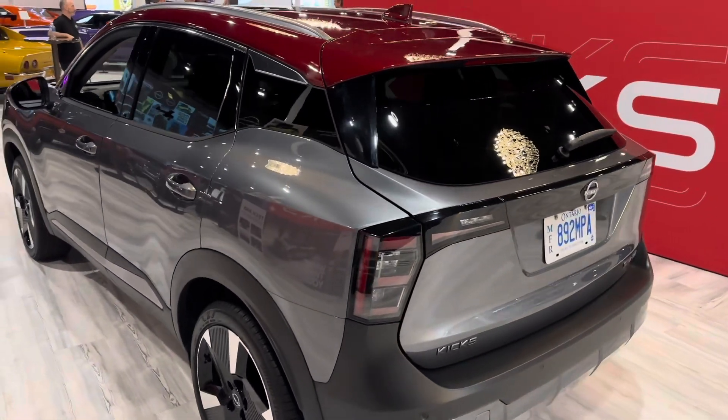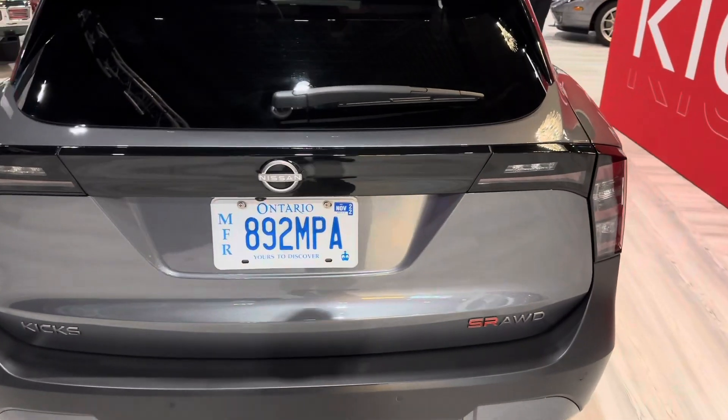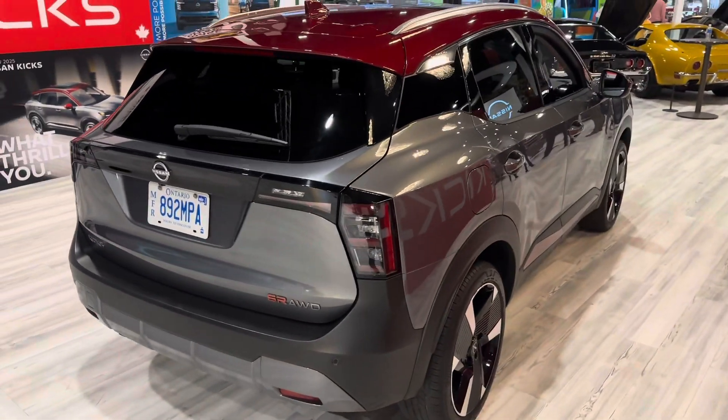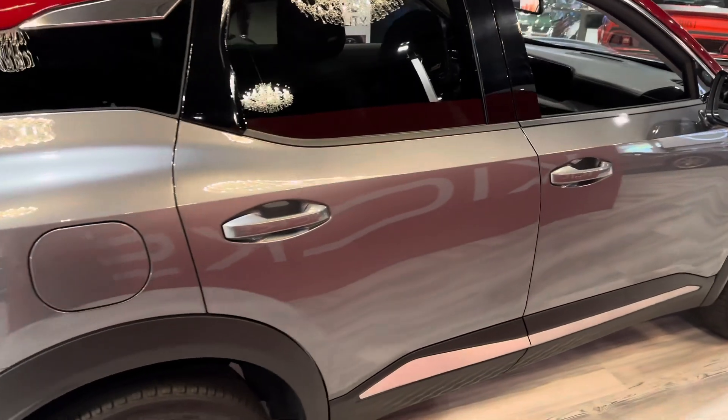It's going to be great on gas with some really nice upgrades. One of the very first ones we're going to see with this new Kicks, on top of it being a little bit bigger, is this all-wheel drive option. The SR Premium only comes in all-wheel drive. Your S and SV will have front-wheel or all-wheel drive options.